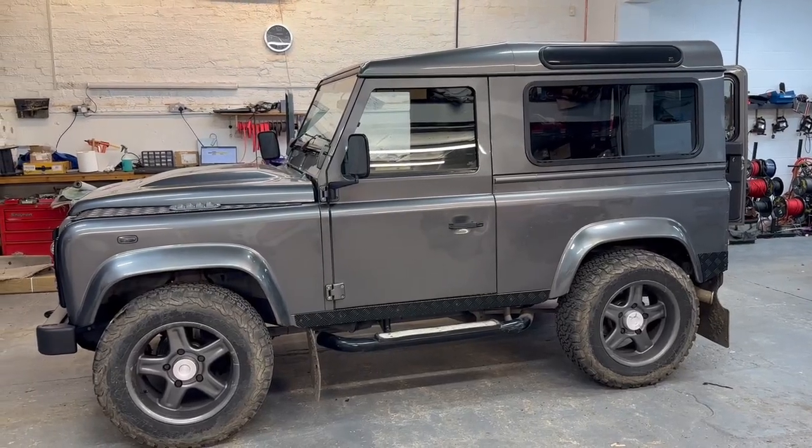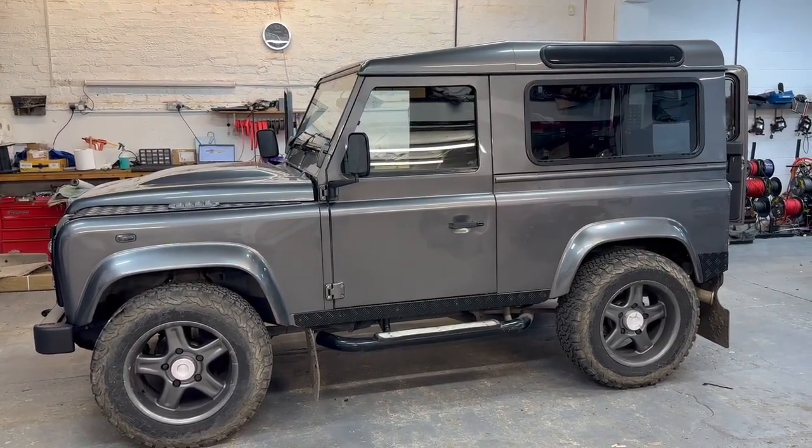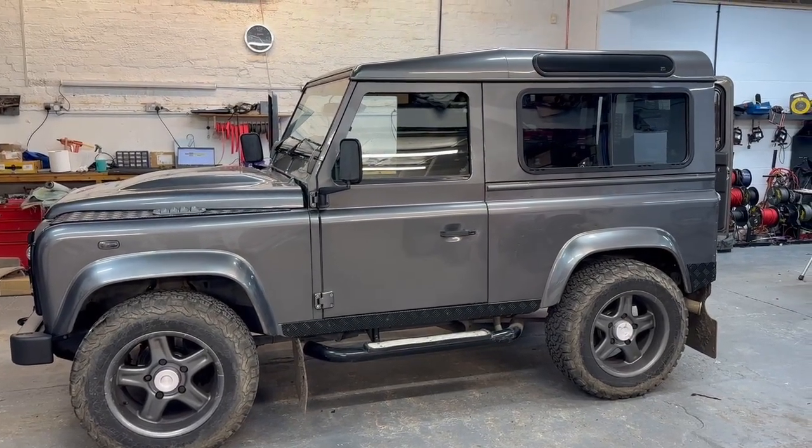So here we go. It's the second from last Defender that's going to leave the Emporium in 2022. This time it's a 90, and we've done all the usual stuff.